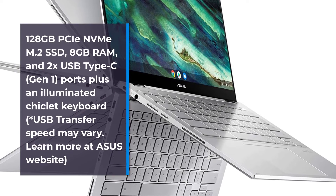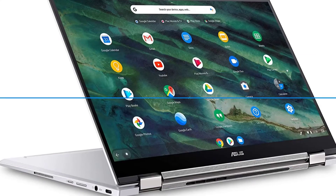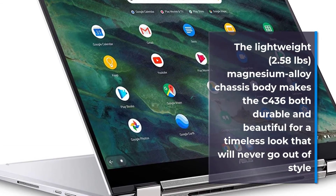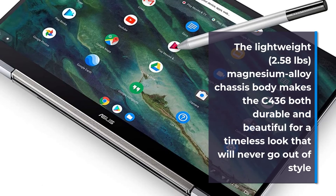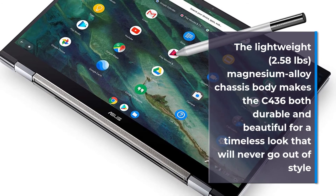The lightweight 2.58-pound magnesium alloy chassis body makes the C436 both durable and beautiful for a timeless look that will never go out of style.